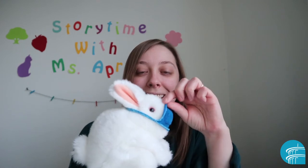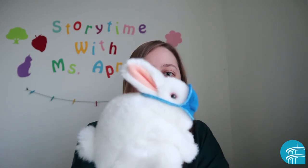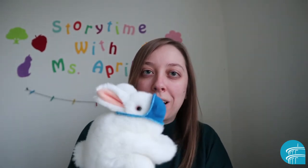Hi everyone, my name is Miss April and this is Miss Bunny. As you can see, Miss Bunny is wearing a mask. She's keeping her germs to herself and doing her part by wearing a face mask. I'm going to show you today how you can make a face mask for any of your stuffed animal friends at home.